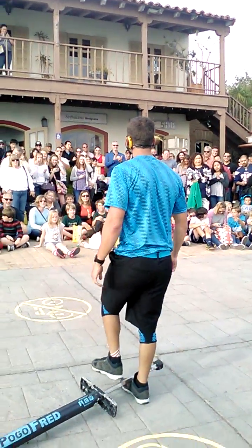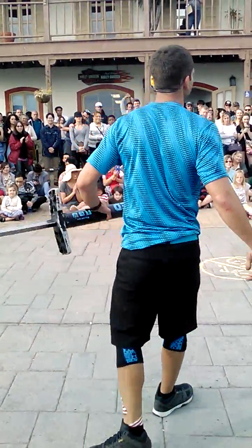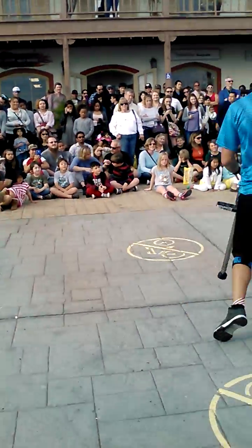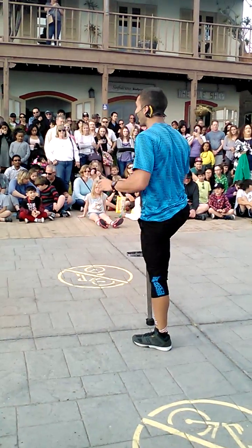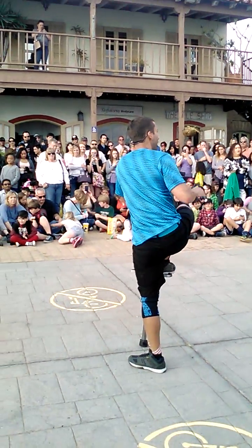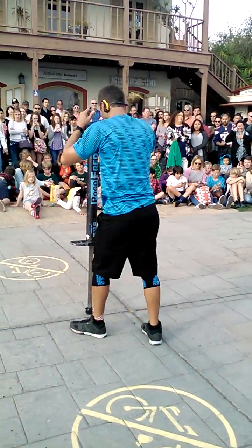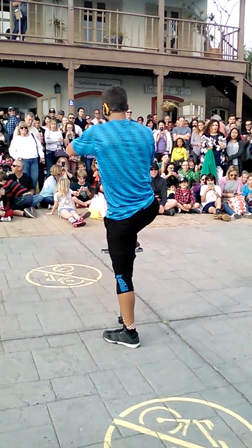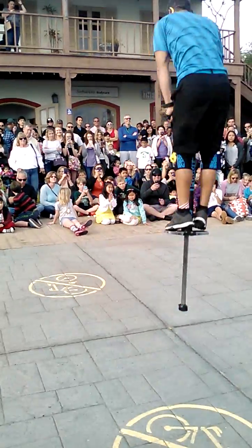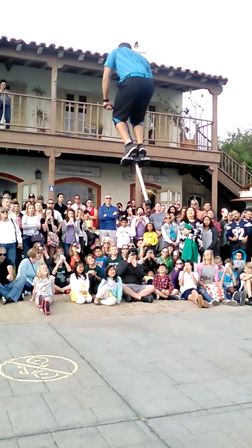Do you guys want to see some more tricks? What I'm about to show you are my hardest, most difficult tricks. If you have a camera, get it out. These next tricks make for some great photo opportunities. Hardest tricks that you ought to do. Big extension.